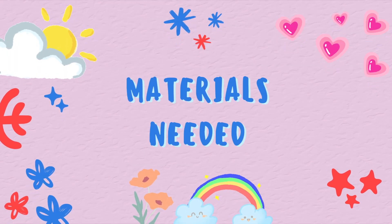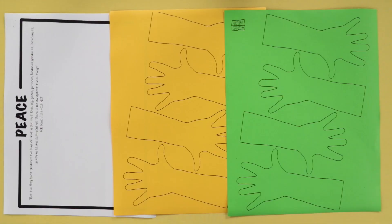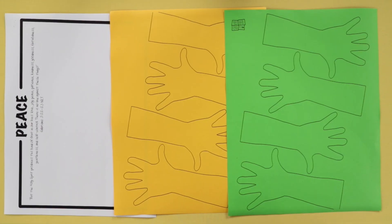Now to make this craft, we will need the templates printed on paper. The base card that has the word peace should be printed on white paper, and the hands should be printed on different colored papers.